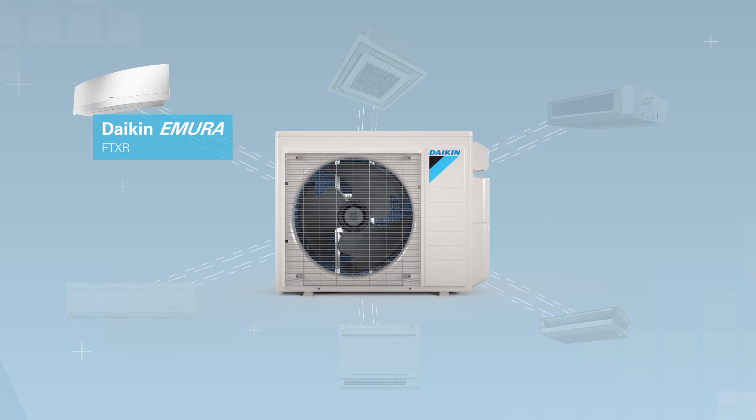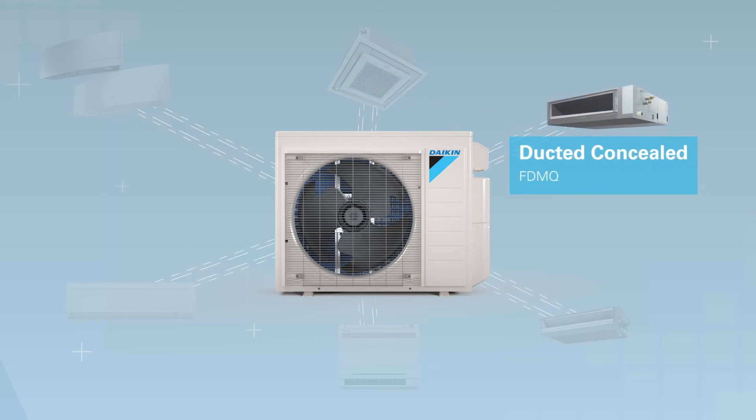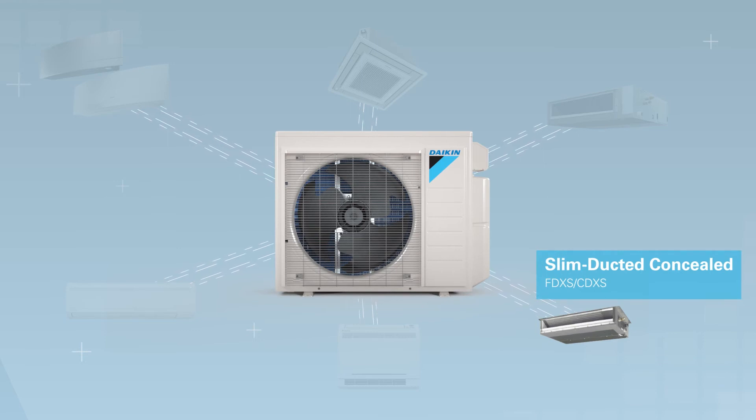The Daikin Emura wall-mounted unit is designed to balance technological capability and the beauty of aerodynamics, with either a matte white or silver finish. For flush mounted ceiling installations, the Daikin Vista's unique design integrates seamlessly into the ceiling. The ducted concealed indoor unit can be completely hidden with ESPs up to 0.6. For applications utilizing minimal ductwork, the slim ducted concealed unit offers an unobtrusive compact solution.